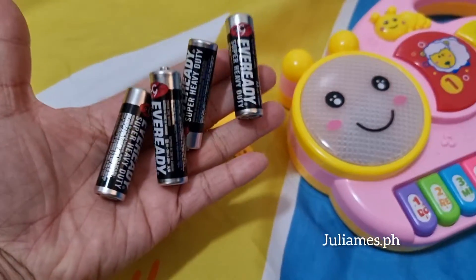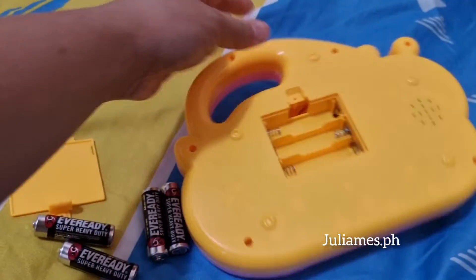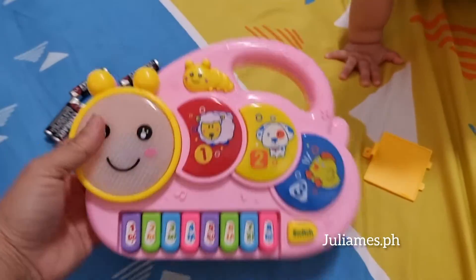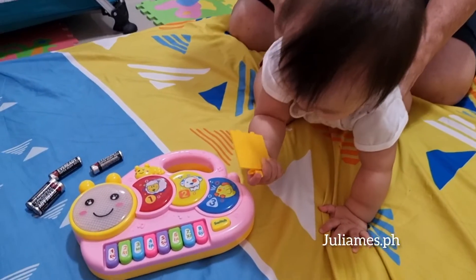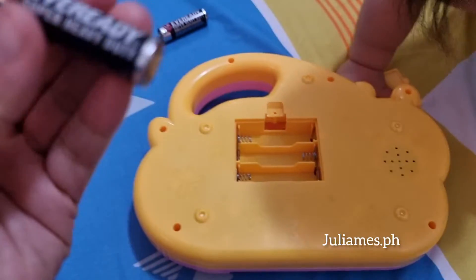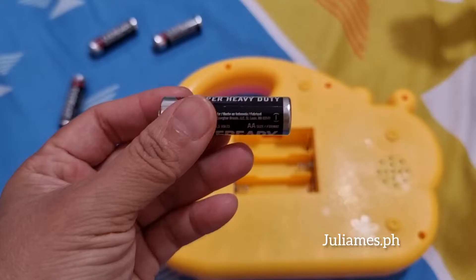Hi guys, I'm done cleaning up. Three batteries — triple A. Yes, I'm done sanitizing this new toy for baby Jolie and she can't wait to touch it. Here you have three batteries — this one is double A.